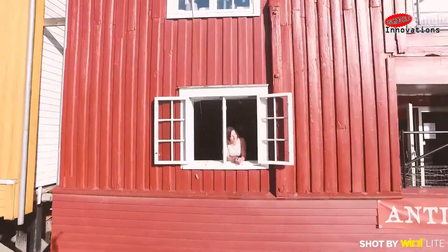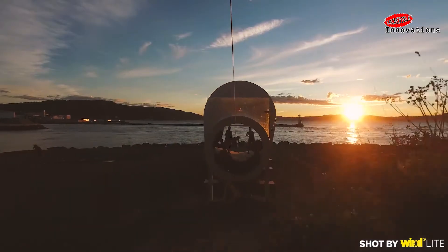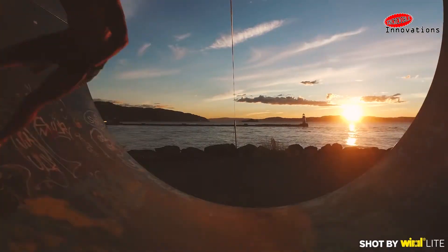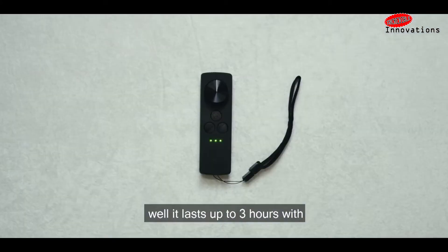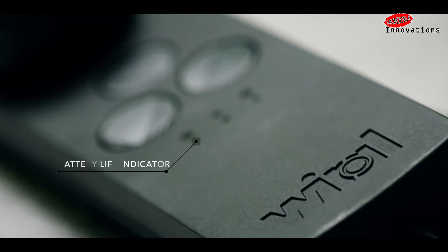Unlike a drone, it can safely be used indoors and over crowds. Plus, it can easily pass through narrow spaces. Additionally, its battery life is much longer than that of a drone — it can apparently go for three hours per charge.